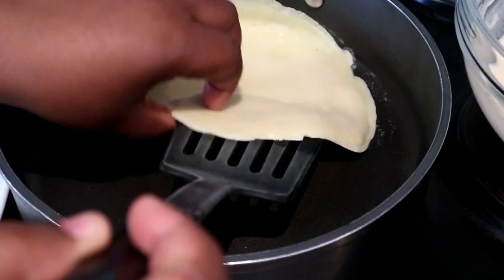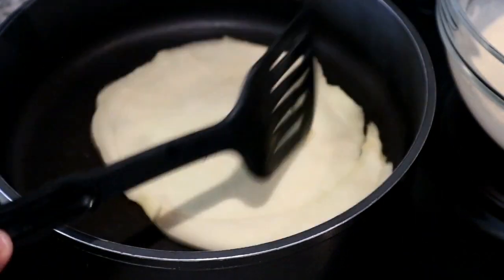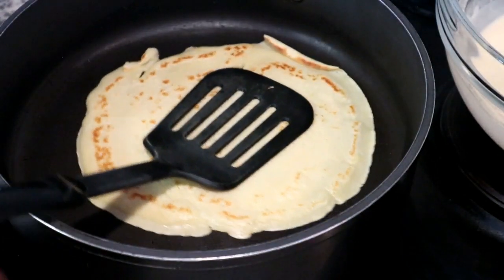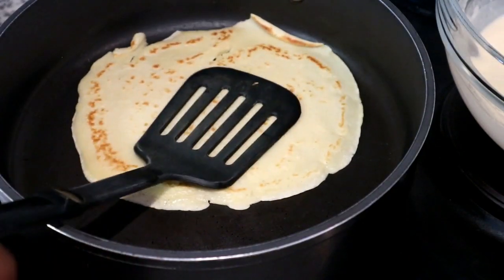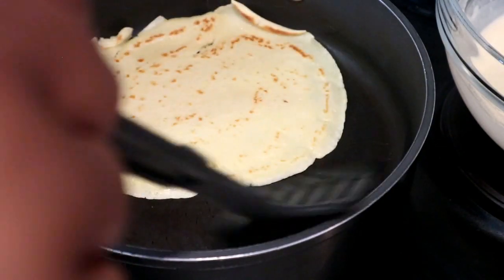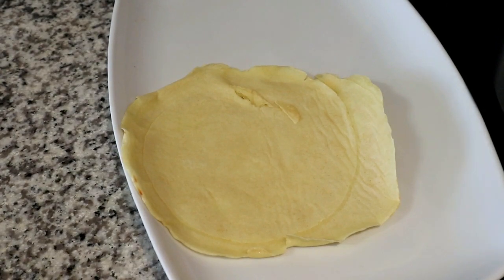However, for the first pancake, don't let it wait that long because it might end up burning — within a minute or so, just flip it over and let it cook on the other side. With a non-stick pan you can see it's quite easy to flip it around. Let it cook on the other side for another two minutes.